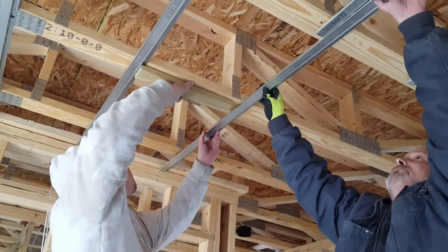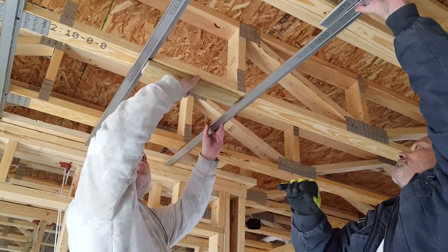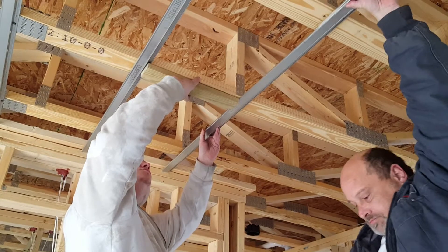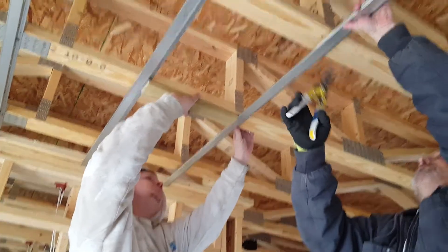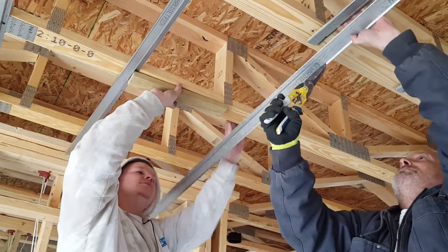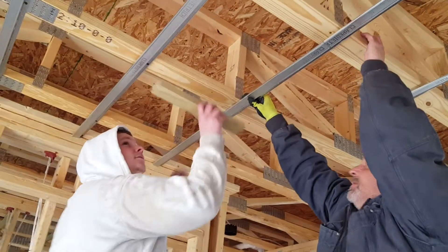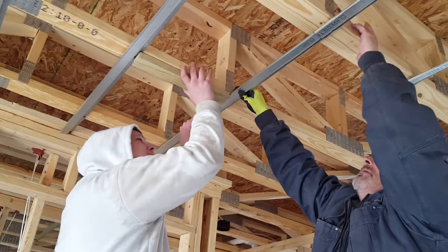So we got us a little template right there of a 14-and-a-half-inch piece of wood. That puts us right at 16 on center. He holds it up there, cuts it to fit, then they'll screw it up. Put the template up there.